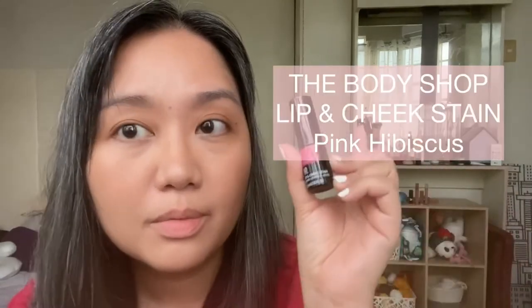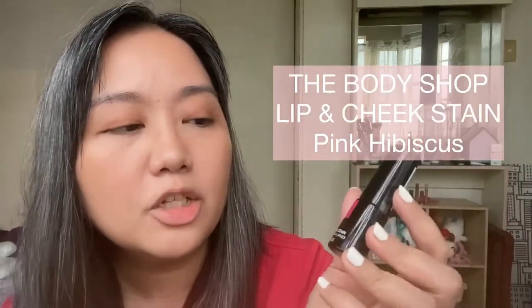For this video, we are discussing the Body Shop's lip and cheek stain. I think this is the shade — Pink Hibiscus. So I already have the Red Pomegranate one, which is said to be Emma Watson's favorite, but I just had to get another one because they were on sale — buy two for a certain percentage off. So I got two.